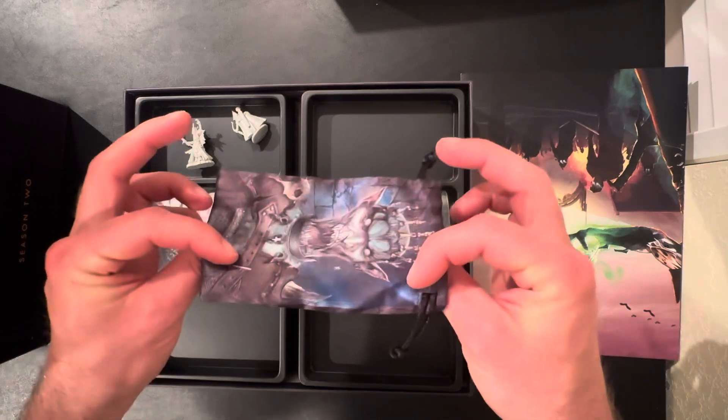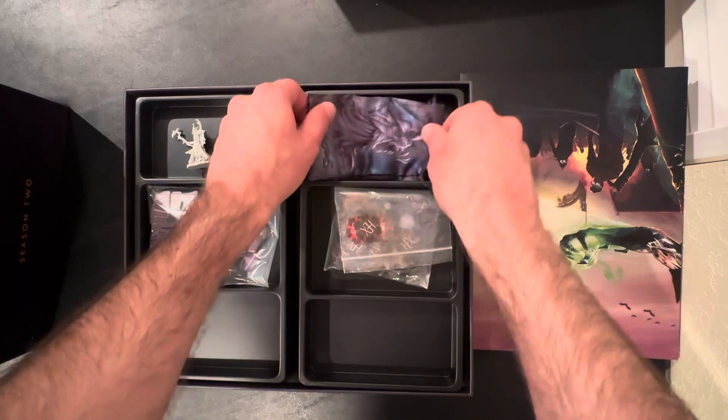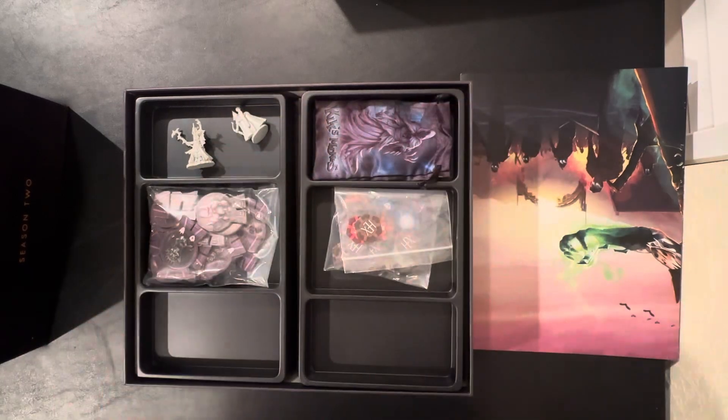We also got this beautiful dice bag as well. There's nothing in it — eventually I could put some dice in it if I wanted to, but again, I have all that in the hero chest.